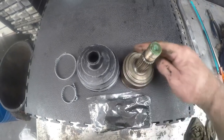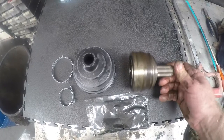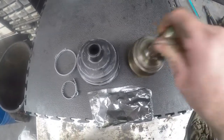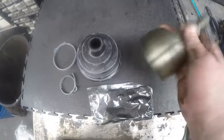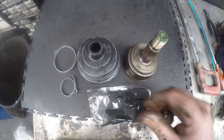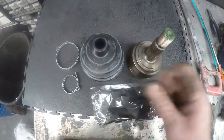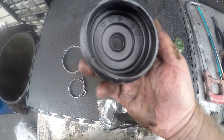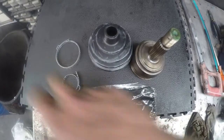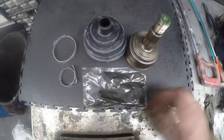We have cleaned the CV joint off. We are going to be replacing it but putting in the original joint because there is not much damage — it is not making a noise, it is just that the boot started leaking grease. So we are putting in a brand new boot with two clamps and some fresh grease.